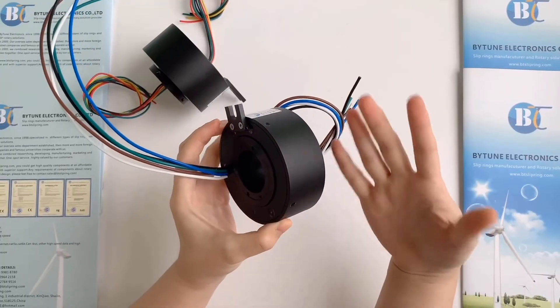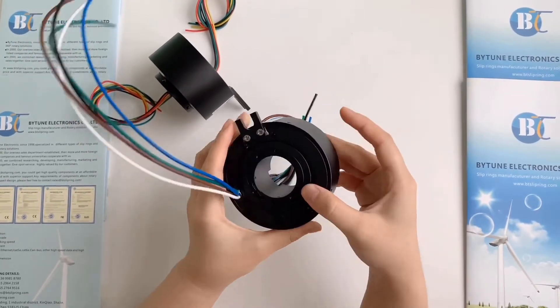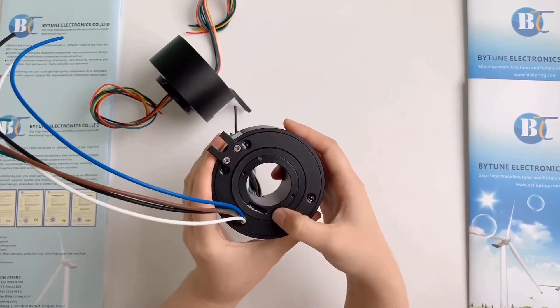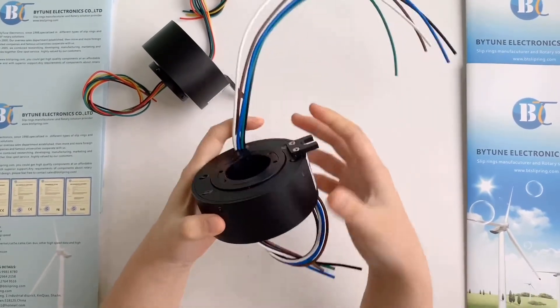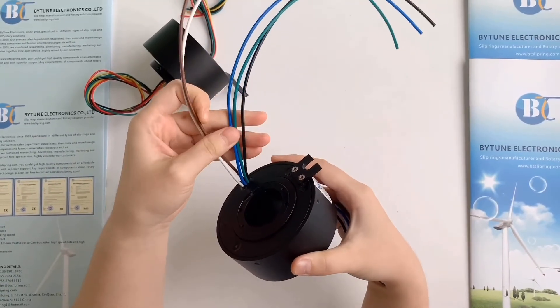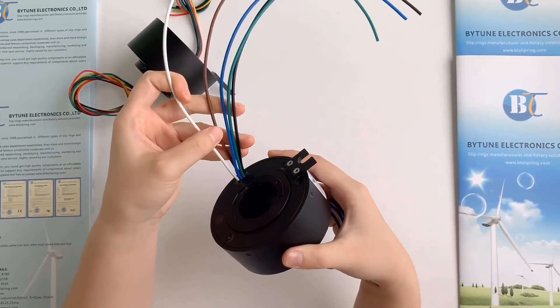So it is suitable for some machinery device installation with a shaft which is less than 38mm. The current of each circuit can be customized according to your machine's electrical needs. This product has 5 circuits and each circuit carries 20A. This is the same material.